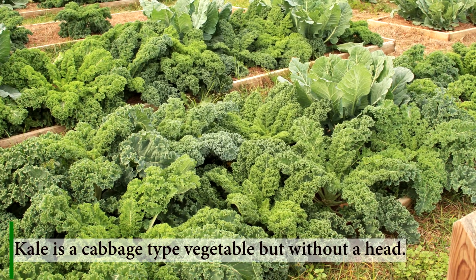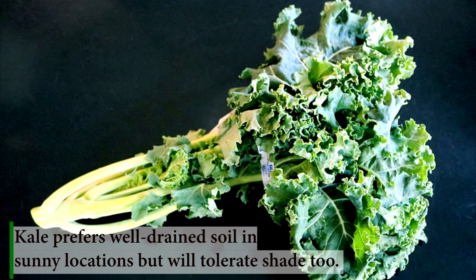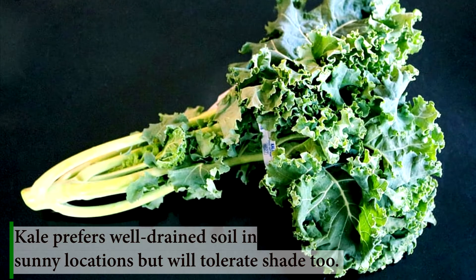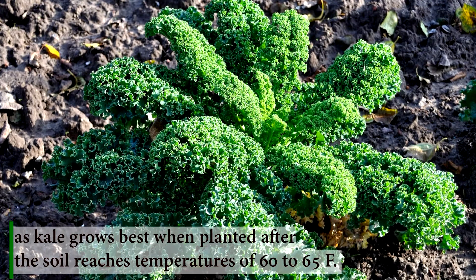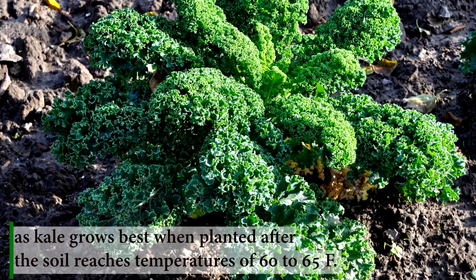Kale is a cabbage type vegetable, but without a head. Kale prefers well-drained soil in sunny locations, but will tolerate shade too. This means you should choose your garden area wisely, as kale grows best when planted after the soil reaches temperatures of 60 to 65 Fahrenheit.